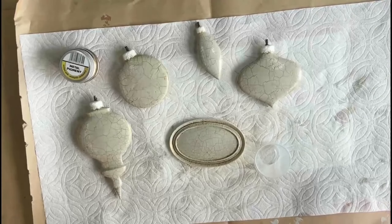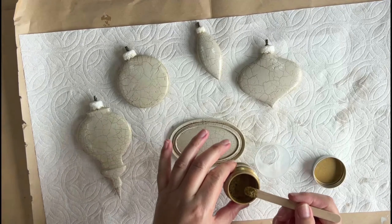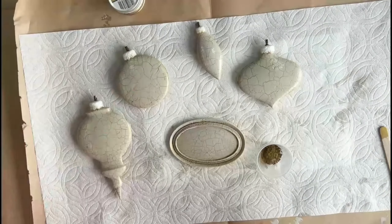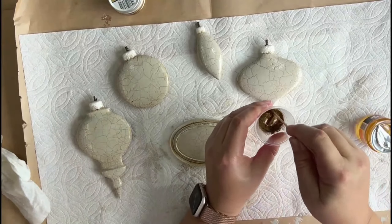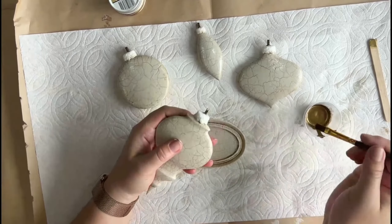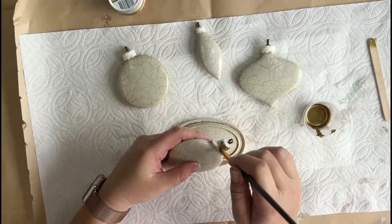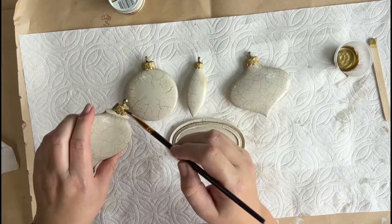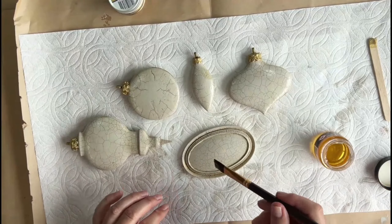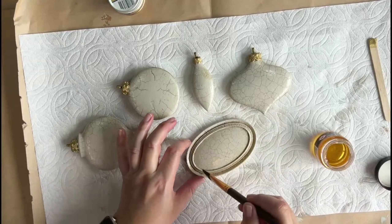To tie in with all the other ornaments I'll be painting the caps with the same antique gold metal pigment powder, but this time I will mix it with Pentarts Glossy Varnish because I had it open. Lastly, a solvent-based sealer is required and I'm using Pentarts Glossy Varnish for this.